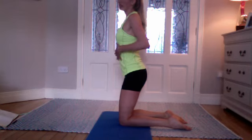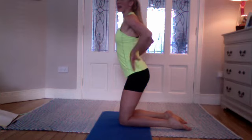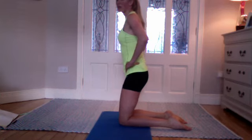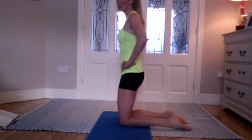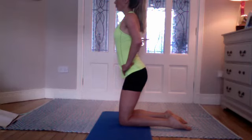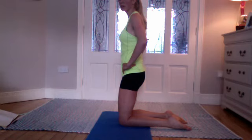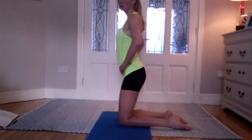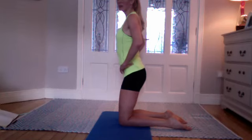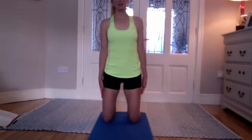Inhale — release the glutes, soften the bum, bring the chest forward, open the rib cage around the lower back. Then coming forward — squeeze the glutes, tuck the pelvis. Going for two more — inhale and exhale. One more — inhale, hips come forward; exhale, hips come back.